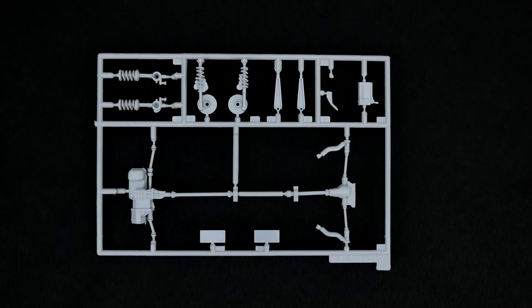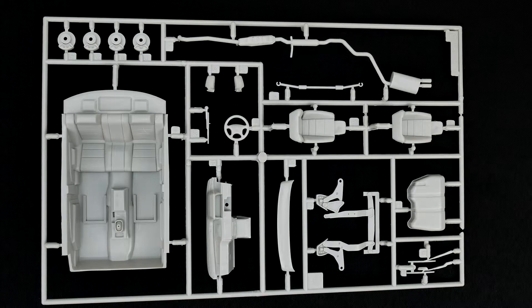The next parts tree has a little bit more of the suspension parts. I believe some of these parts are going to be shared with the rally version as well. Now moving on to the interior parts tree, or the bulk of the interior parts tree.